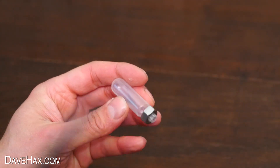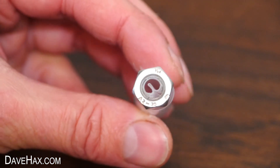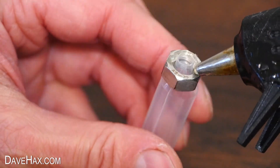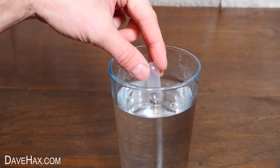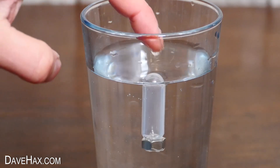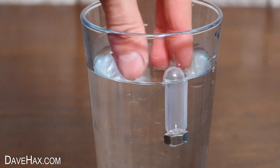I cut the pipe down again, and you can see I had to squeeze the tube to fit it inside the smaller nut. I held it on with some glue again and left it to dry. This time when I tested it out, it floats perfectly, and you can see it just bobbing up and down. Getting the weight just right is a bit of trial and error.